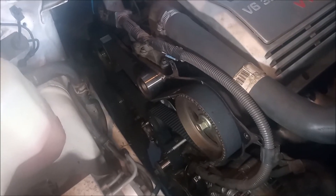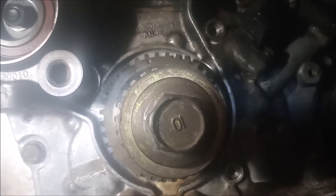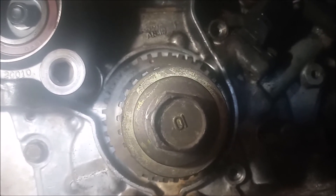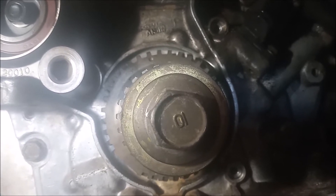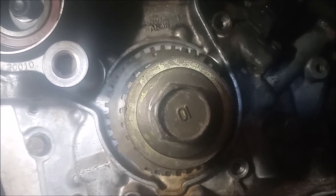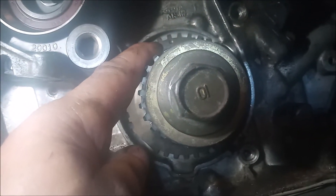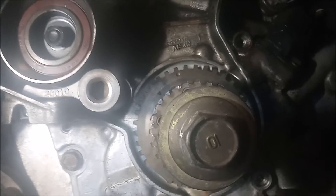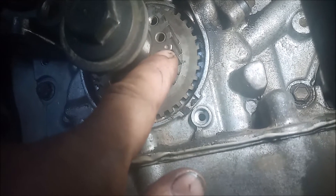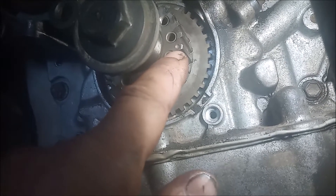I'm showing you the proper way to put the timing belt on. This is the lower timing mark. There is an indent on the reluctor wheel and it lines up with a very small little raised bump on the oil pump. You can see them right there — sort of hard to see, but that's what you've got to look for. The sprocket has an indentation right here that you use for lining up the mark on the timing belt.